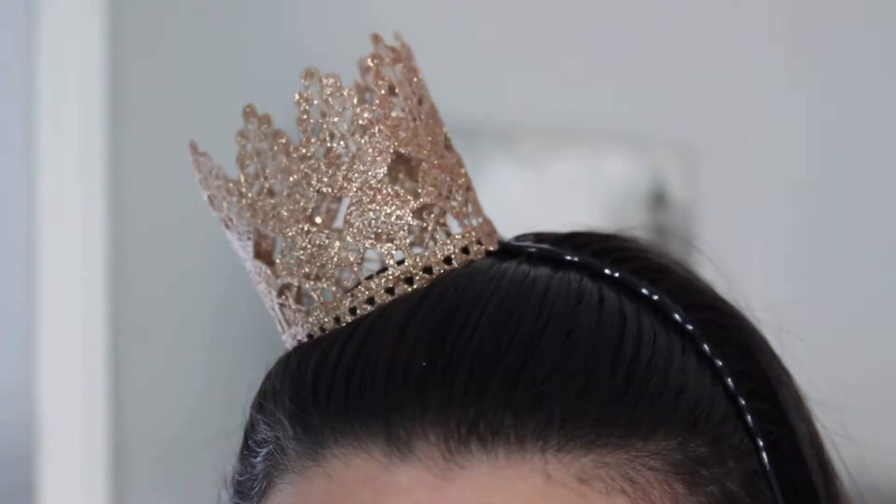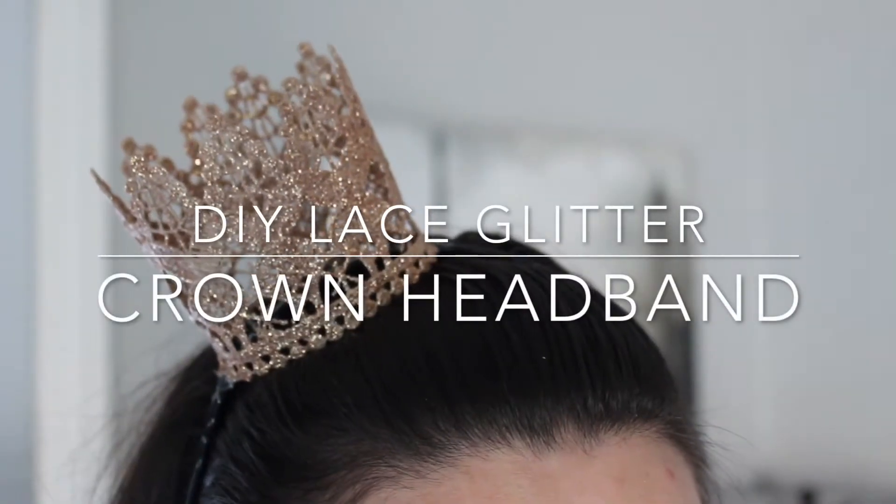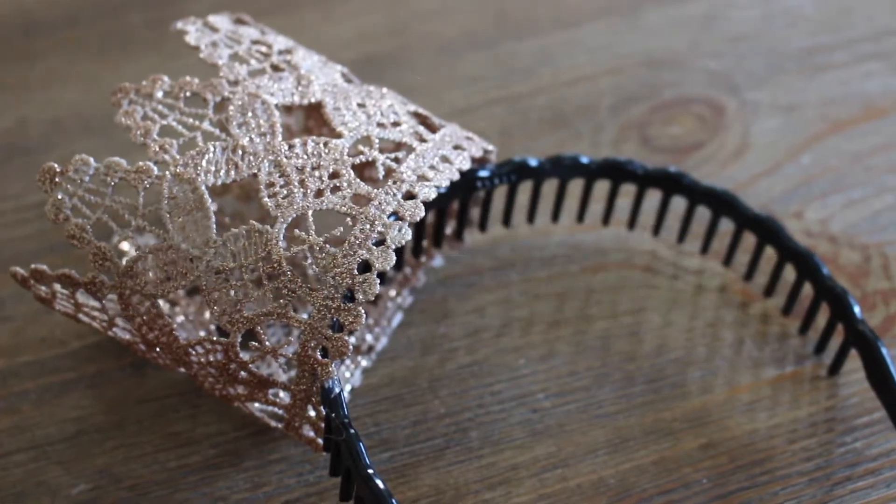Hey everyone, today I'm going to show you how to make this incredibly cute lace glitter crown headband, which is perfect to sport on your birthday.